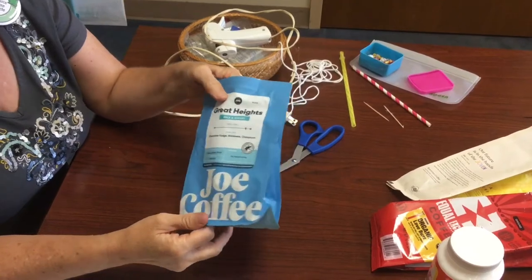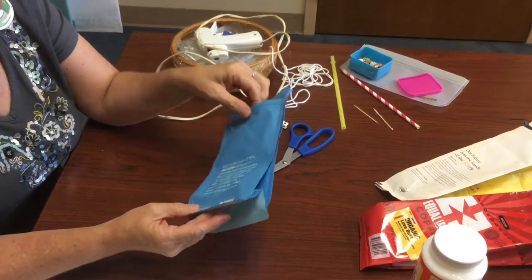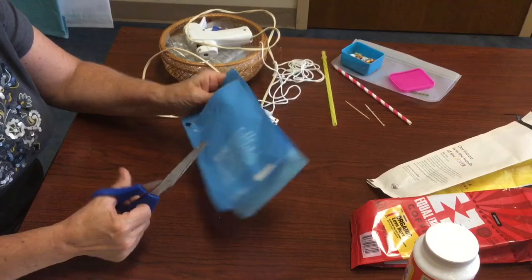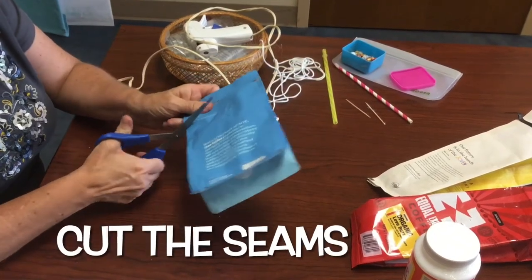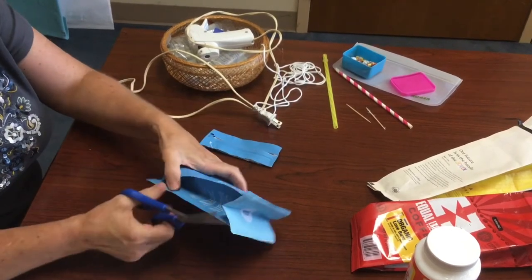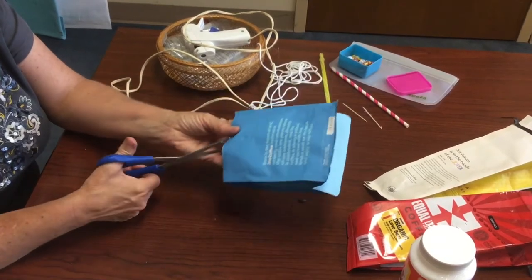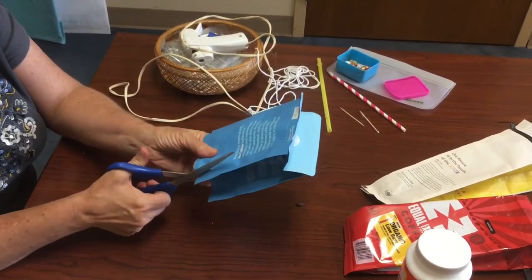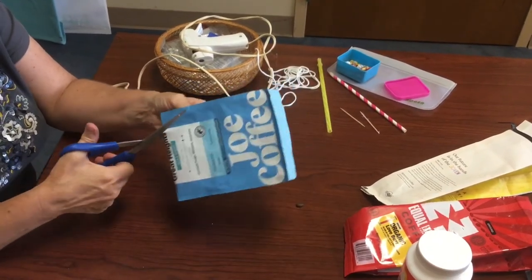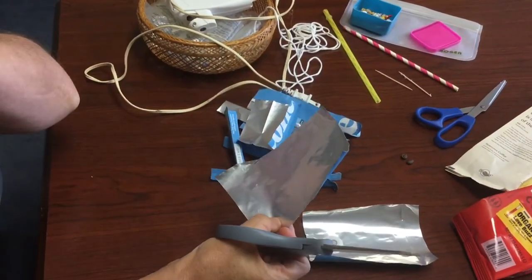To make your cute beads out of coffee bags you have to start with a coffee bag and you want to rinse it out to get all the coffee grounds out. Then you're going to need to cut it and cut all the glued edges off. And here's a vacuum seal that unfortunately is going to have to come off as well. So we're going to cut through it. Once you have your flat piece of coffee bag.